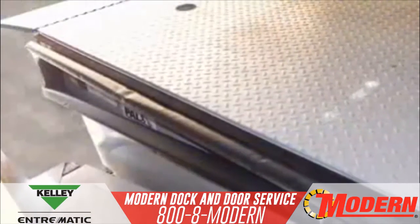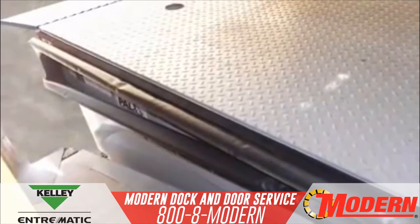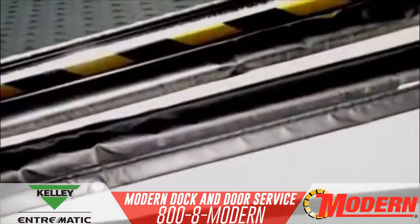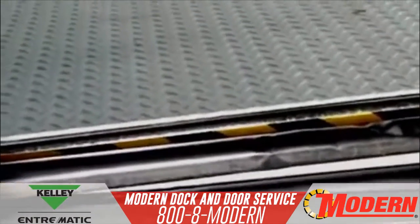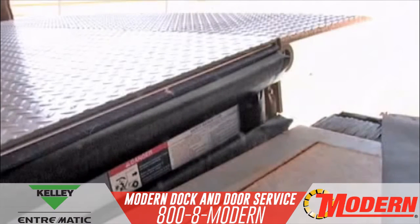Energy Guard's innovative design closes off the gaps between the dock leveler and the concrete pit wall. The unique dual side sealing system not only provides a superior side seal while the leveler is stored, but continues to seal the perimeter gap up to 9 inches above dock, preventing energy loss even during operation.